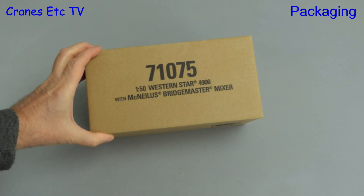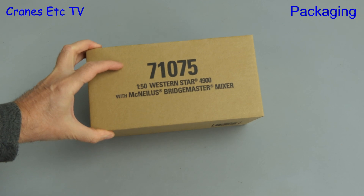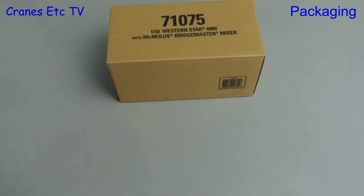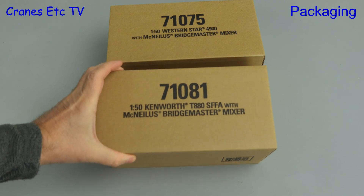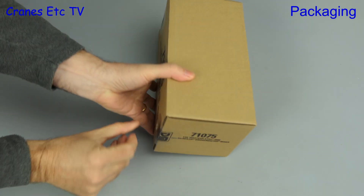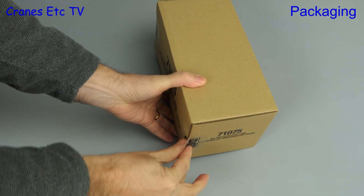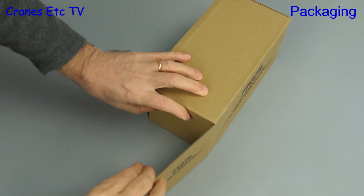It is time to mix things up a bit and go for a double header. We have a Western Star 4900 with a McNeilis Bridgemaster Mixer, and joining us on the stage today is a Kenworth T880 SFFA also with a McNeilis Mixer. Both these models are made by Diecast Masters and they come in outer shipping cartons.